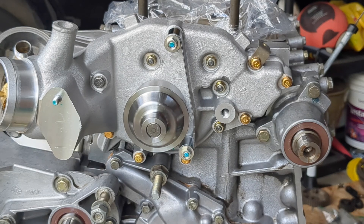That wraps up the 944 engine cooling system components. Hit the subscribe button to get alerted when the next part in this series drops.